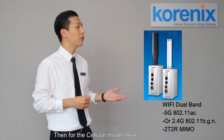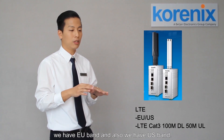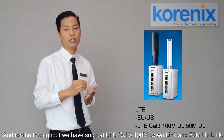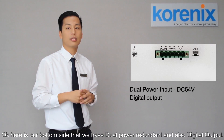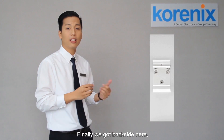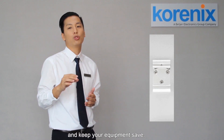For the cellular model, we can have the EU-band and also the US-band. For the throughput, we support LTE CAT3 — 100 Mbps downlink and 50 Mbps uplink. Here is our bottom side. You can see that we have dual power redundant and also digital output. Finally, on the back side, we put the DIN rail in the middle so we can avoid vibration and keep your equipment safe.